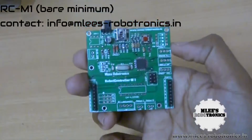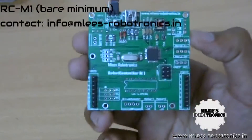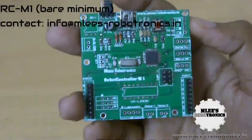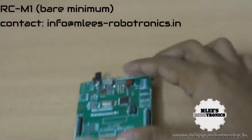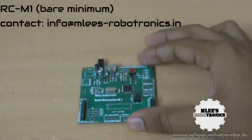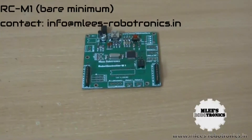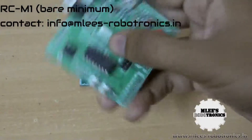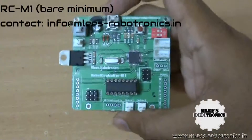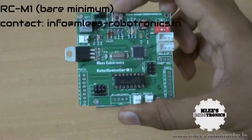I call it a bare minimum version of the robot controller M1. The reason I call it bare minimum is, as you can see, the board is not completely populated. Let me tell you why I came up with this version. There have been a lot of requests for the robot controller M1 board from people asking about the details, the pricing and stuff, and I also heard from a few of them that this board is a bit highly priced for them.